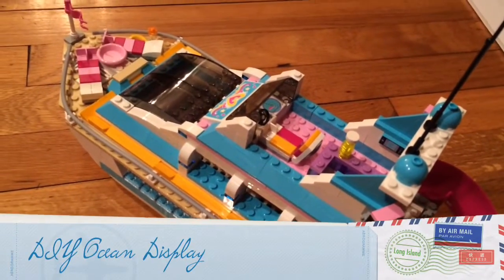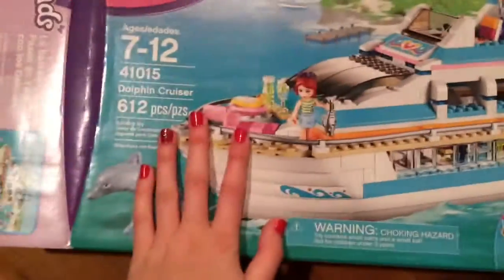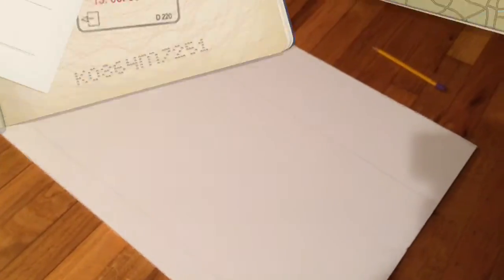Hey guys it's me Pinklover and today I have a really special DIY for you and it involves the Lego Friends Dolphin Cruiser set which I got for Christmas. All you're going to need for the first part is a pencil, a ruler, and a big piece of foam board.